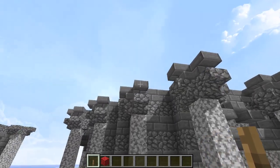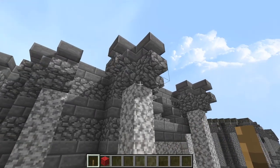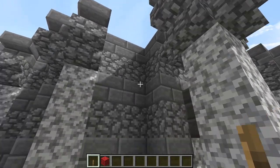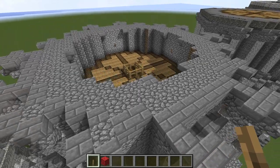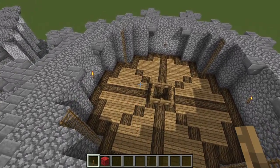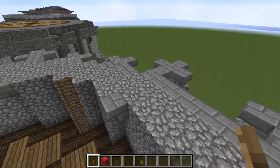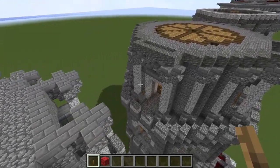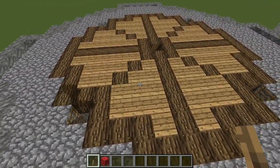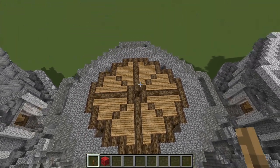And then do it again but with stone bricks. The upside-down stairs represent our acanthus leaves — our Corinthian capitals. Stone bricks behind that, and cobble behind that. Of course you can see we have some more corbels, which means we have another floor slash ceiling that you want to install. Same design as all the previous ones.